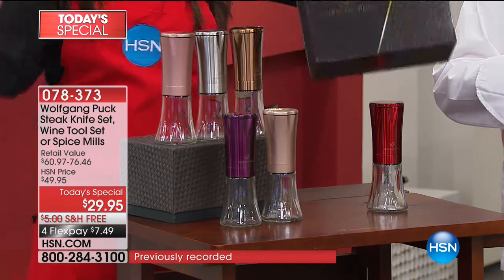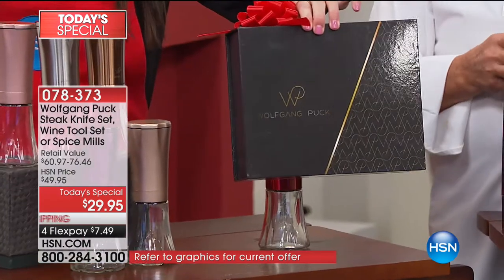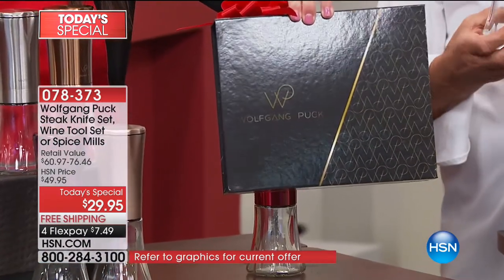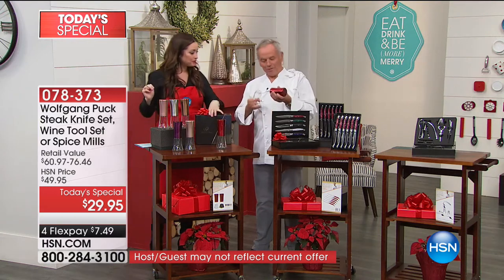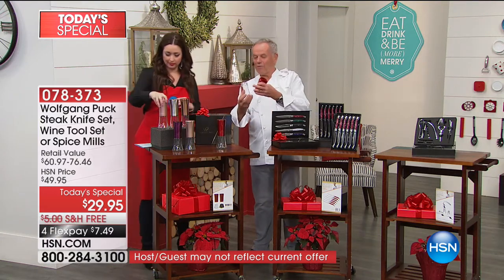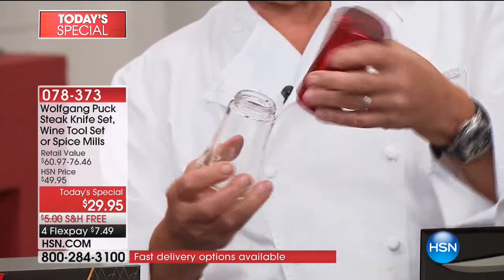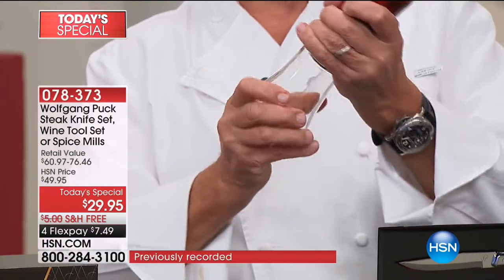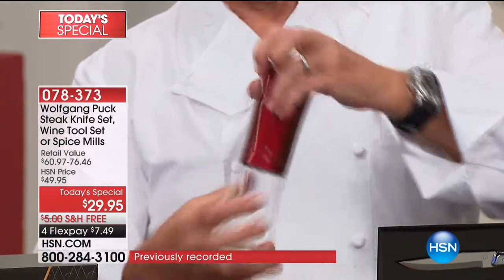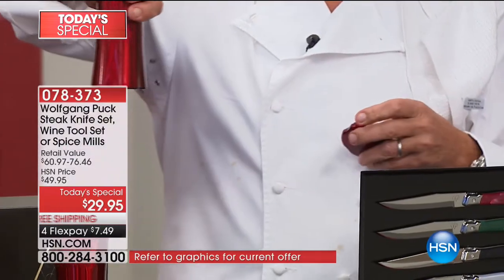Look at the box on this. And by the way, inside the box is two separate boxes. So if you want to break this up as a gift and get two of the chef's spice mills, or give them away separately, you can definitely do that. I'll just show them how easy it is to operate. Here you have the container where you put your pepper, your salt, your spices, and then all you have to do is screw them on here, and then you take off the top and go like this.